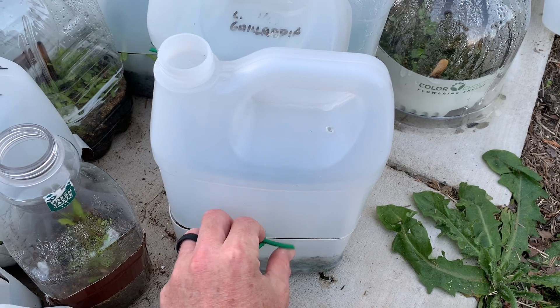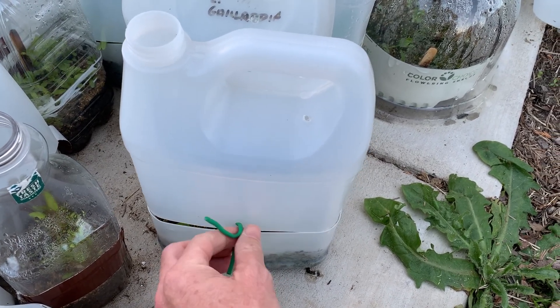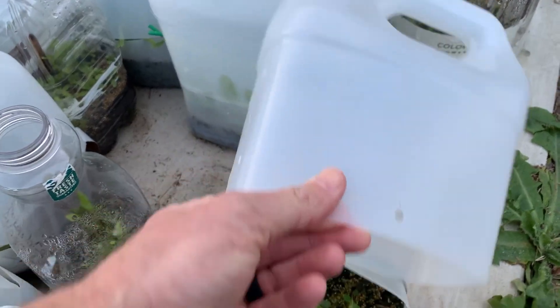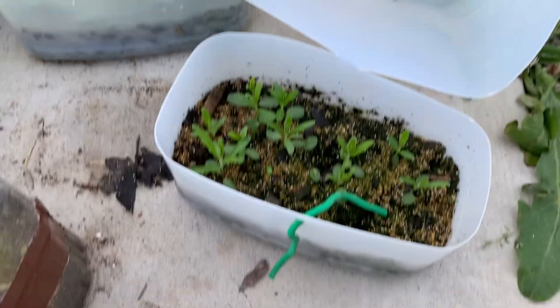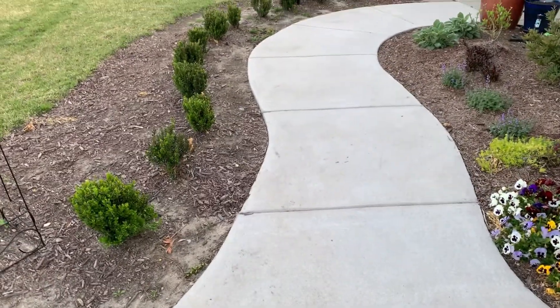This is one of the other containers I had of the butterfly milkweed — the Asclepias tuberosa. So we have a few more plants of our own. In the meantime I want to show you a few other things we've got going on in our garden.